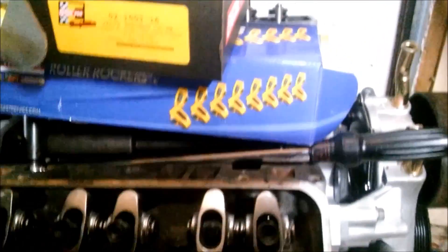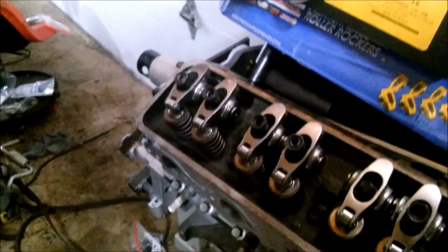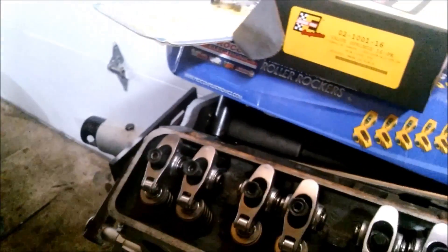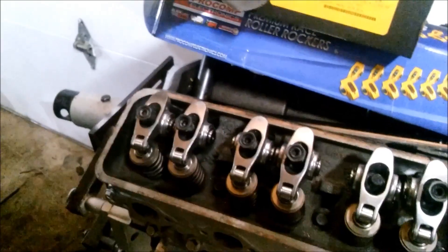The next problem is the valve cover. If you put the Vortec valve cover on, there's a big gap - excuse my lighting - and you're basically screwed right there. You can go online, and a company in Australia sells a solution for 300 bucks. There's actually a company that sells adapters to make your non-Vortec engine compatible with Vortec components - 300 bucks for the front timing cover.